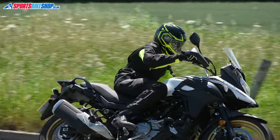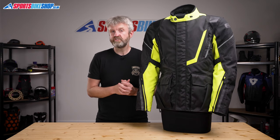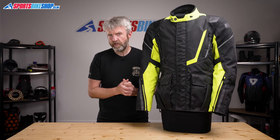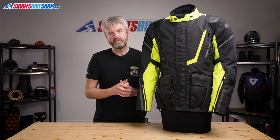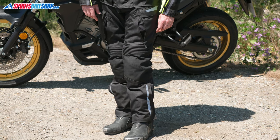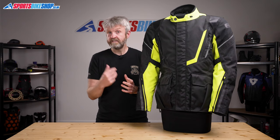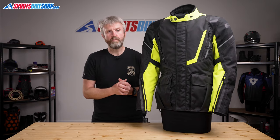The new jacket launches with a recommended retail price of £159.99. That's a tenner more than the jacket it replaces, the Montreal 3.0, but it's still a very respectable price, especially considering the spec level. The matching trousers are £129.99, so for a few pence under £290, you can have a decent waterproof textile touring combination.